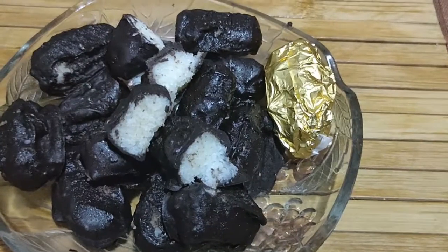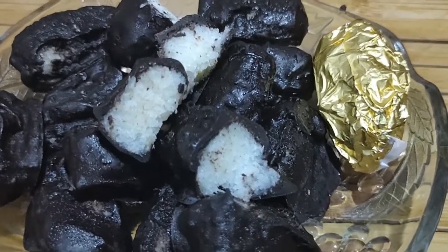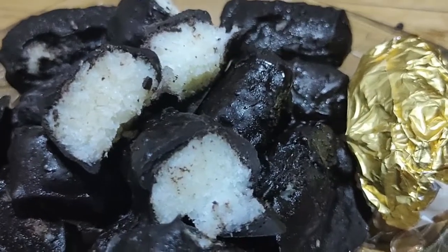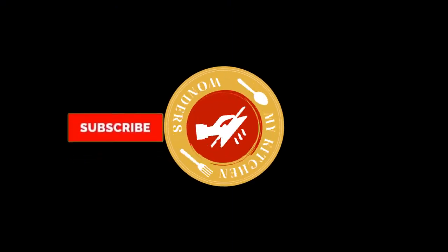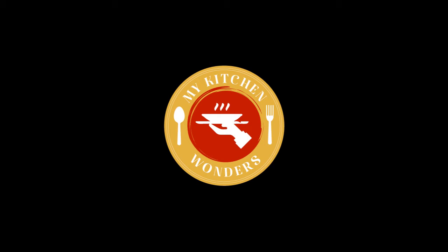I am ready to wrap the chocolate. It has a Bounty chocolate filling in the middle of it. It is so easy and tasty. Bounty chocolates are ready.